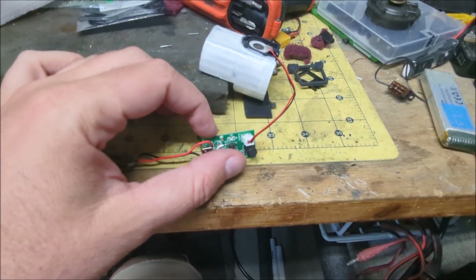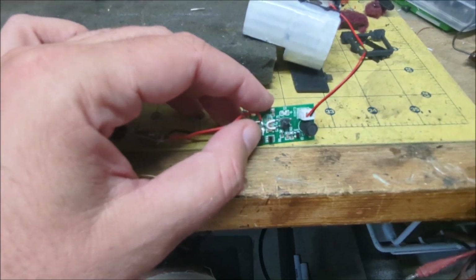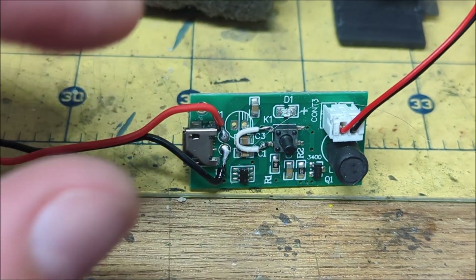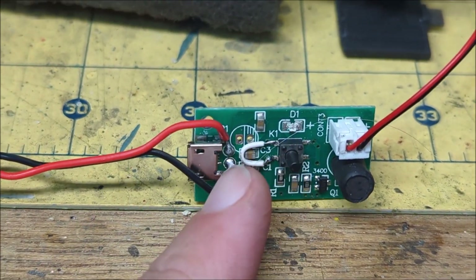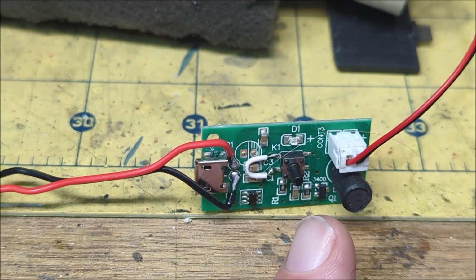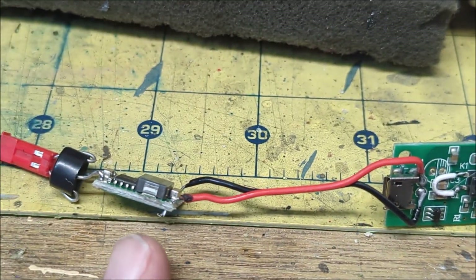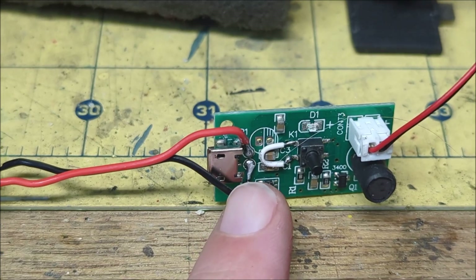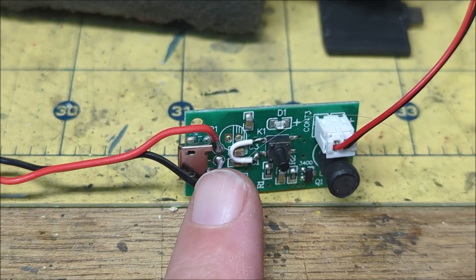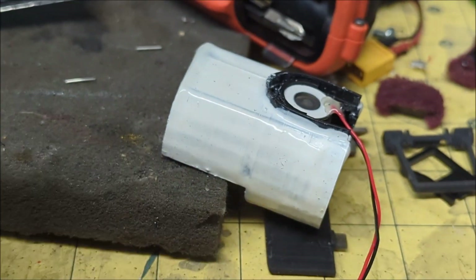You push this button to turn it on. However, I added a little white U-shaped loop so that I could short the button out — meaning I don't need to push the button. As soon as this receives power, it jumps the gap and auto-powers on in about a second. Similarly, I wired the power source from the locomotive directly into the board, so it automatically starts and sends the signal up to the mister unit and it activates.